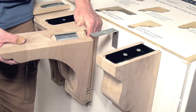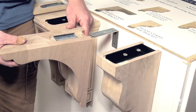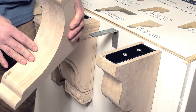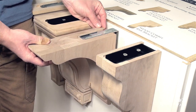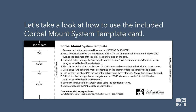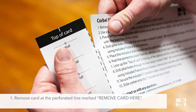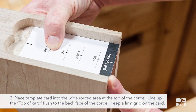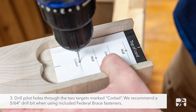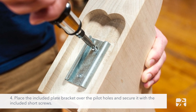The Corbel mount system is a light duty galvanized steel bracket that fits inside of the Corbel with a metal sleeve. It's able to install at the end of the project, requires no nailing, and can be easily removed if needed. Let's get started!